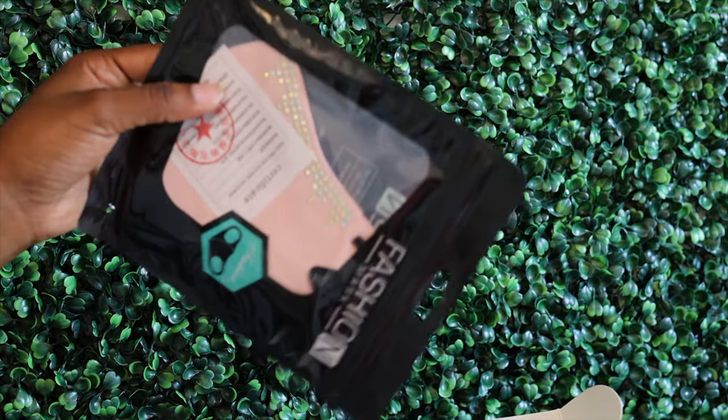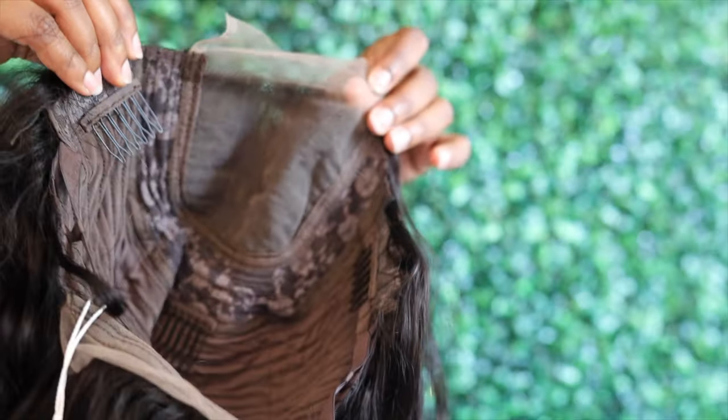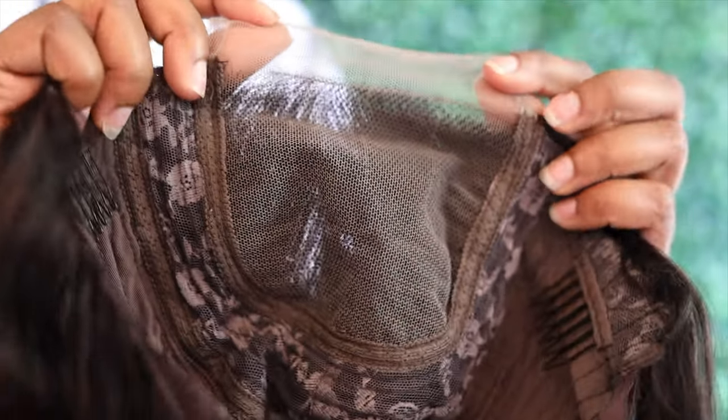The packaging came with a bunch of goodies — press-on nails, a makeup sponge, a wig cap, a pair of 3D lashes, and a mask. I got all this including the wig for under $70. This unit comes with four combs: two on the side, one in the crown, and one in the back, plus bands in the back so you can tighten it.